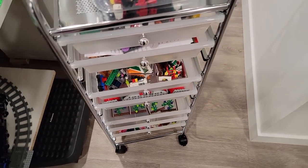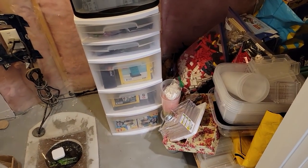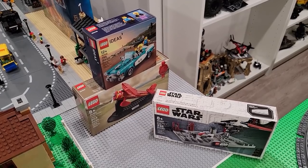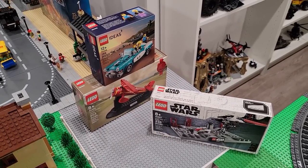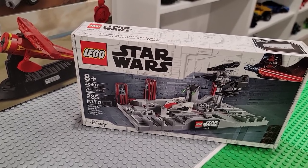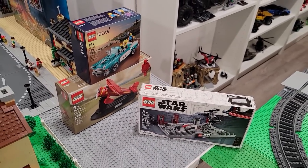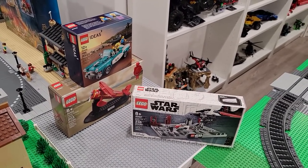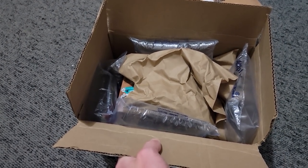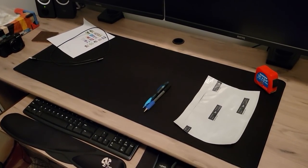Today we're going to look at what's in our Bricklink store, update it, and fix this area, plus much more. The first thing involves these three promo sets from the Lego store - Death Star 2 Battle, Amelia Earhart in the vintage car - and we have to ship these out because we sold them on the Bricklink store. Goodbye! Just got to print the shipping labels and off they go.